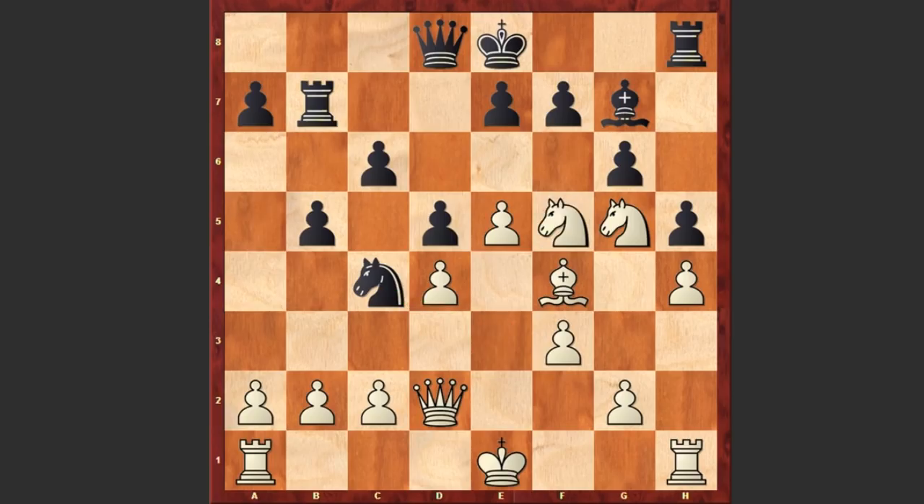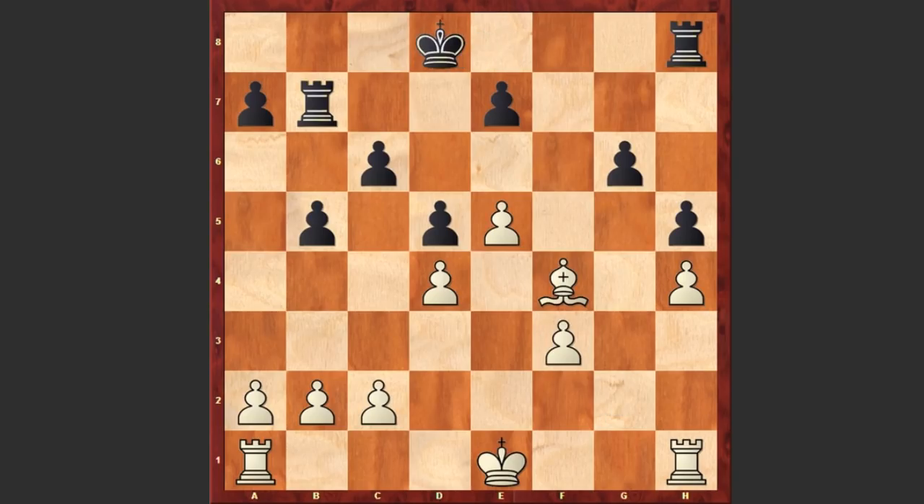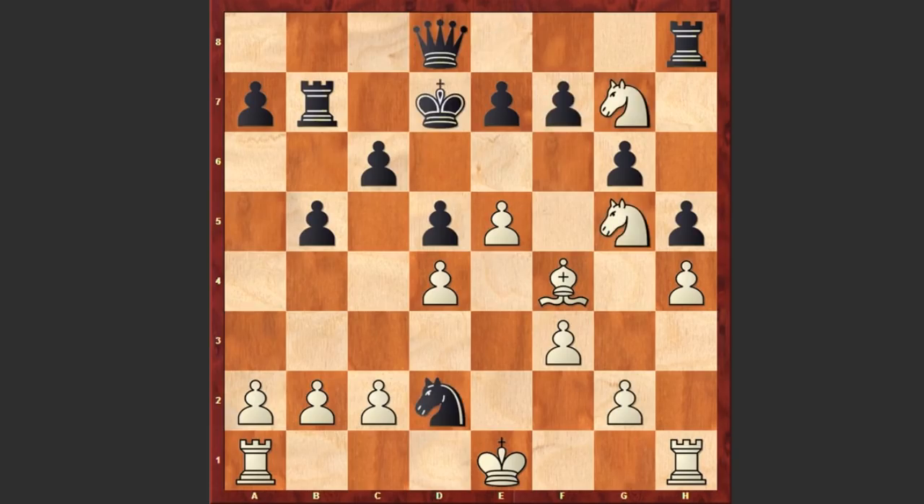Yes, he went for Nf5, allowing Nd2, and white is also capturing on g7 giving a check. Kd7. Well, if Kf8 then white can play Nd6 check, and after winning the black queen, white is just a piece up and this is going to be winning. That's why after Nxg7, Kd7 was played. e6 check, Kc8. Actually capturing on e6 is better, though after Kd2 white still has a very dangerous attack.